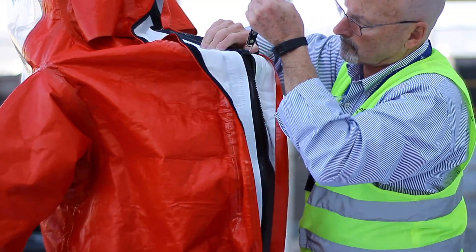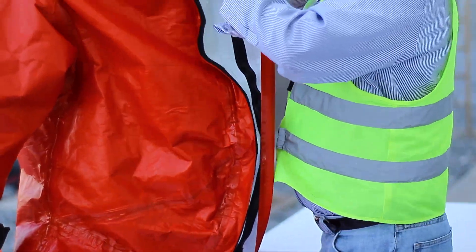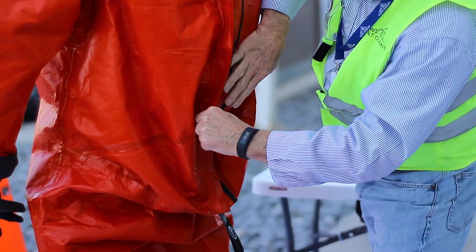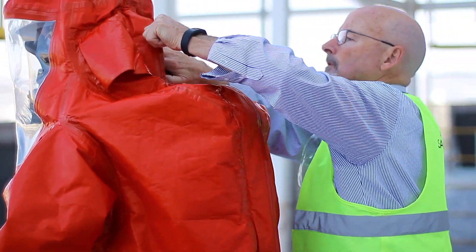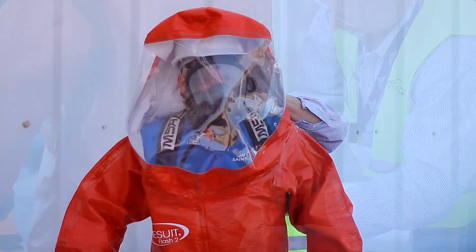With the help of an assistant, zip the suit completely shut and close the protective flaps covering the zipper.